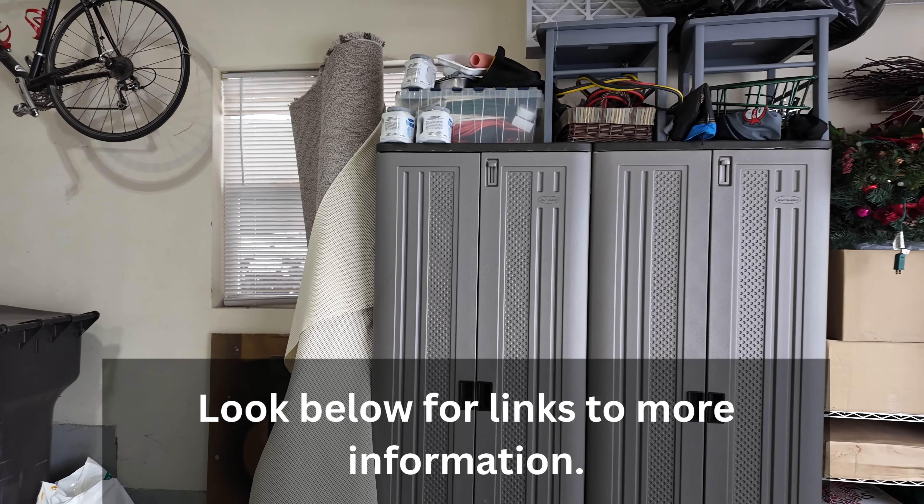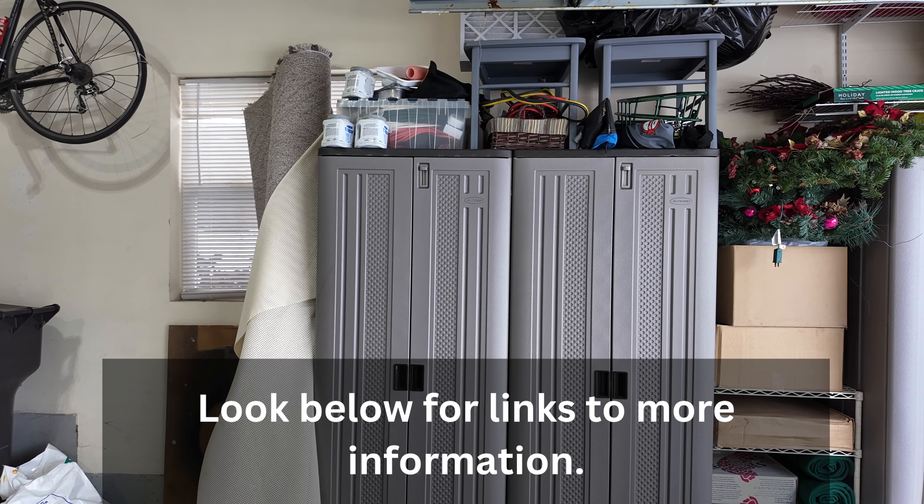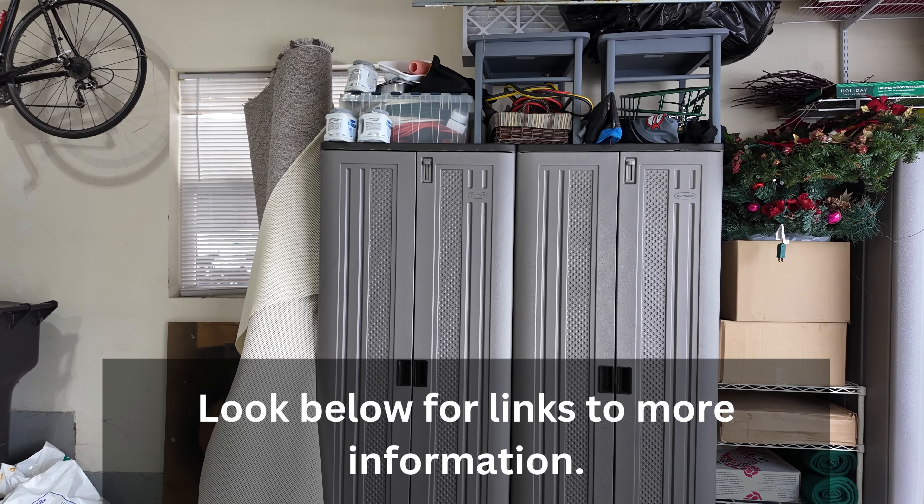We are growing slowly but surely, and your help helps. In our garage we have three of these Sun Cast garage cabinets.